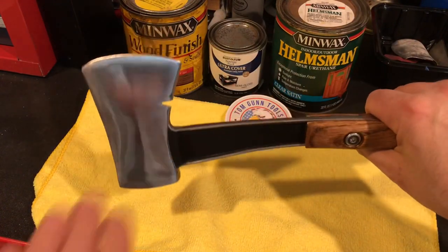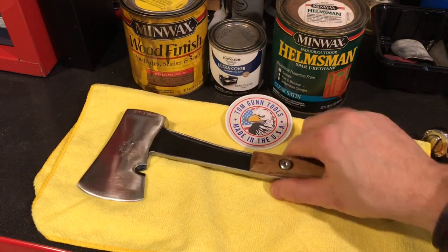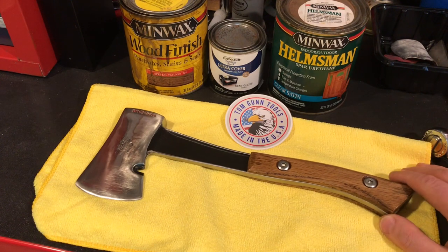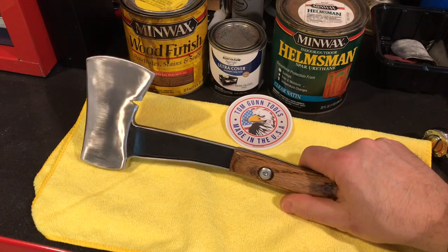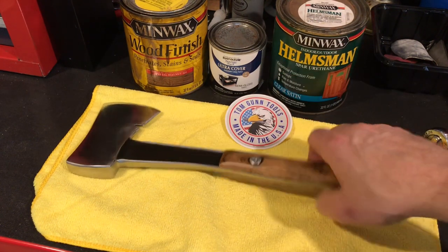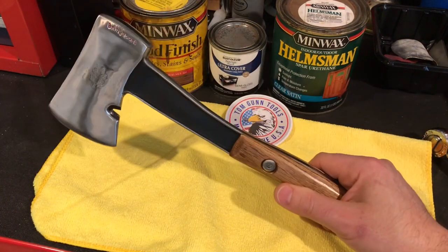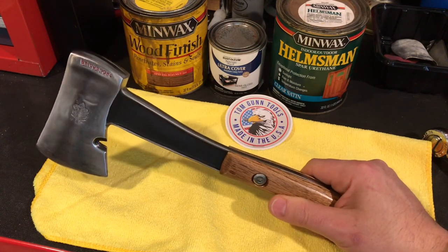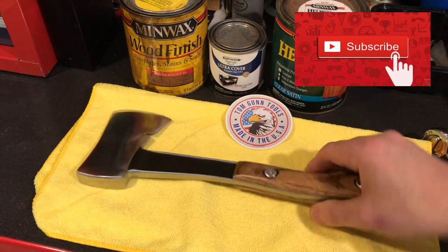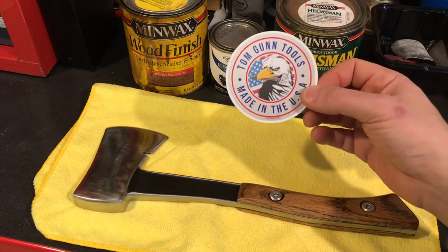I hope you guys really enjoyed the video — I know I enjoyed making it. It's probably a 15-20 minute video but it took me a very long time because I had to learn how to use several tools as I went, some of them for the first time. Made a couple sets of handles before I got it right. If I had to do this again I could do it in a third of the time now that I'm all set up. Please like and subscribe — really want to get to that thousand subscriber mark. If you'd like a channel sticker, email me at tomguntools@gmail.com.